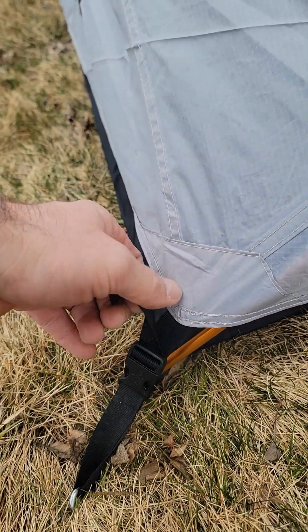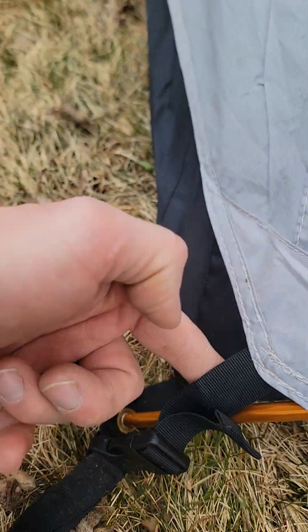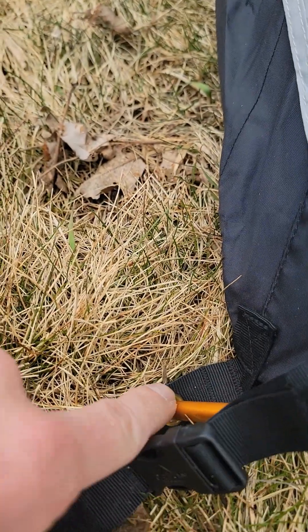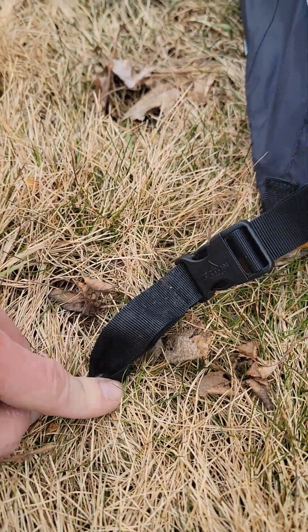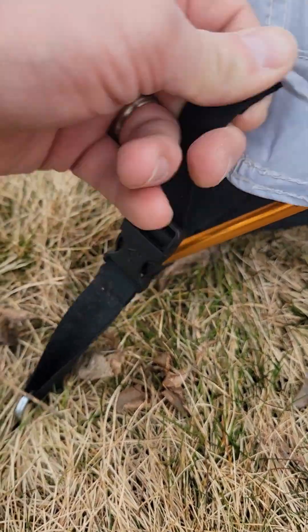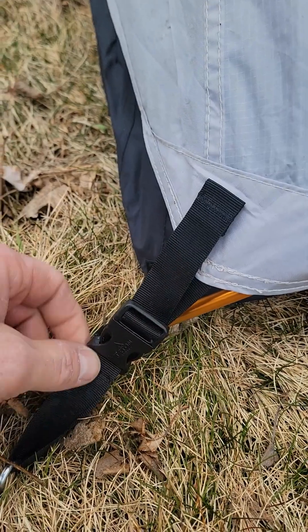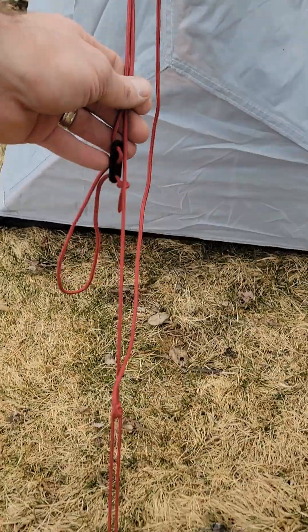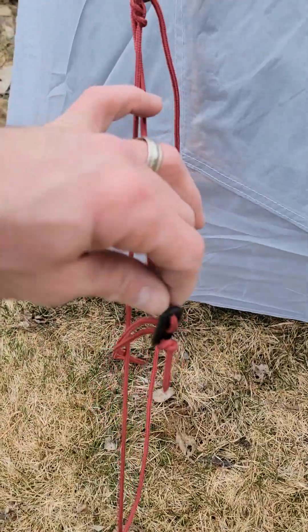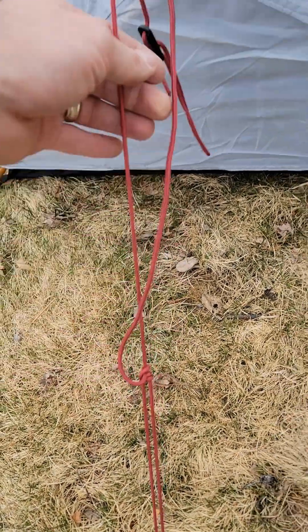For the rain fly, you can adjust the tightness with these. The tent pole goes into this grommet here and then it has a loop where you put the stake, and then the rain fly clips to the strap itself. This holds tension out on the rain fly. I didn't use these — I ended up just tying my own adjustable knot there.